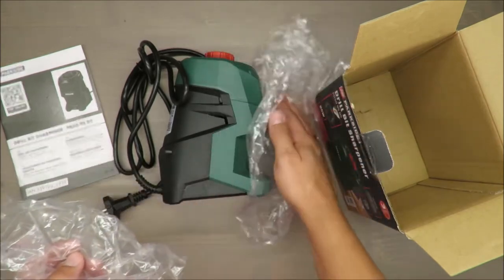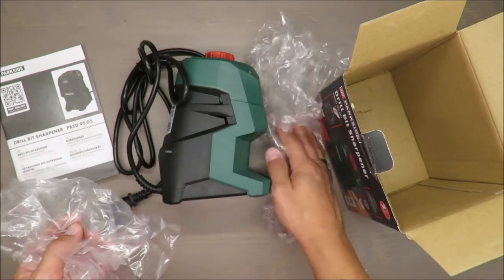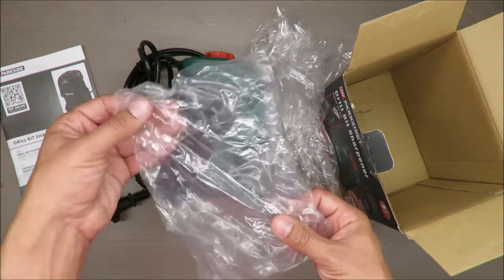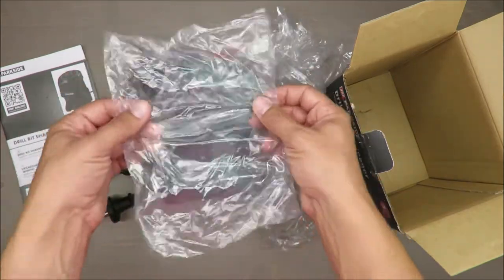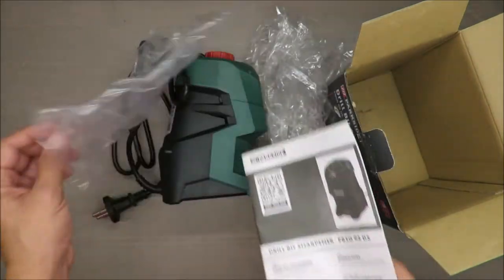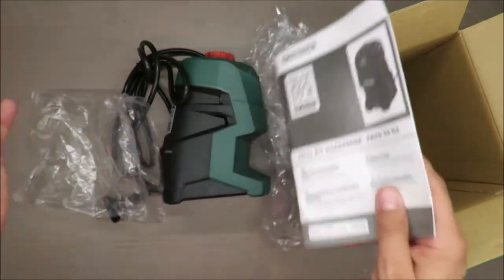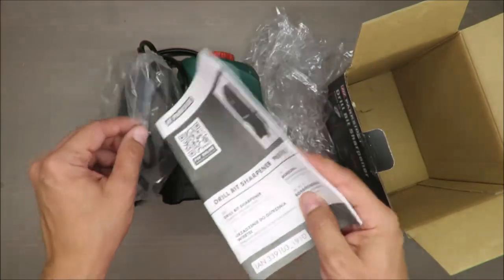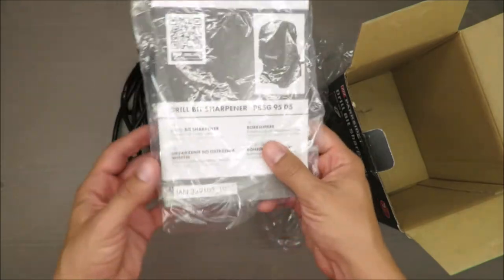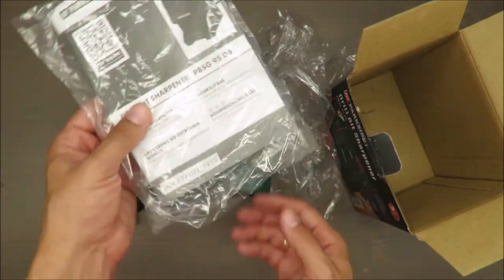I would say I could survive without it, but some of you might think when buying something it needs to look very nice and fresh. But what I cannot understand is why on earth you need a plastic bag for the manual. This appliance is not leaking, it doesn't have lubricants all over the place, so I cannot see a justification for keeping the manual inside a plastic bag.